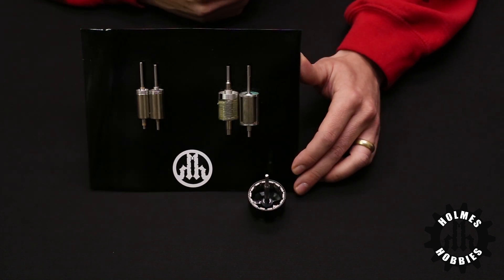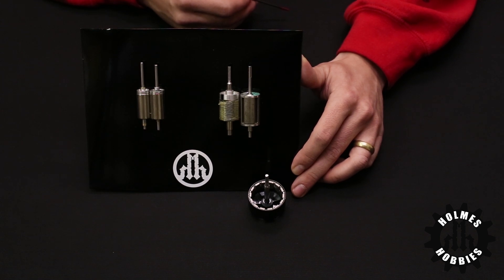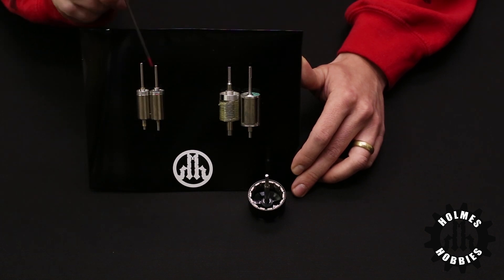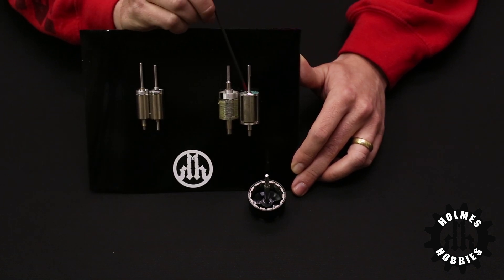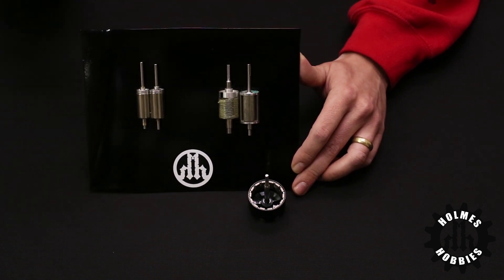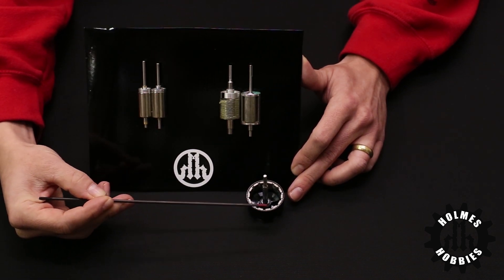Once you have determined the speed of motor and the type of use — whether dirty or clean — you can start selecting aspects of the motor such as pole count. Pole count refers to the magnetic poles of the motor. These two pole rotors of a brushless motor are just one continuous magnet, whereas these four pole rotors are actually four magnets on the rotor. On this particular outrunner rotor you can see that there are 14 magnets spaced around evenly.